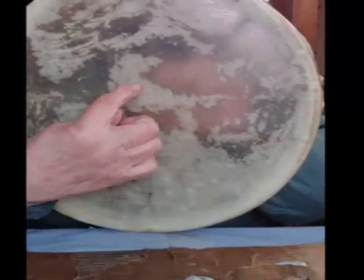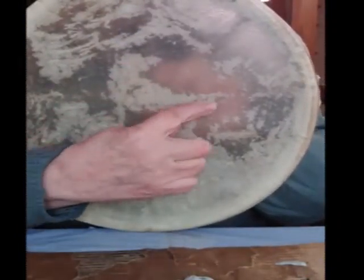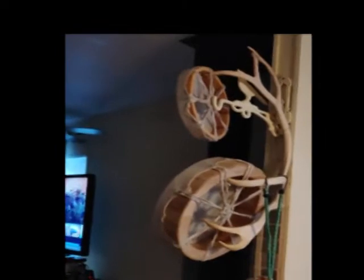Still lots to learn, but thank you for watching. So now I brought them in the house to dry and I'm hanging them here — I just happen to have a set of deer horns hanging here.